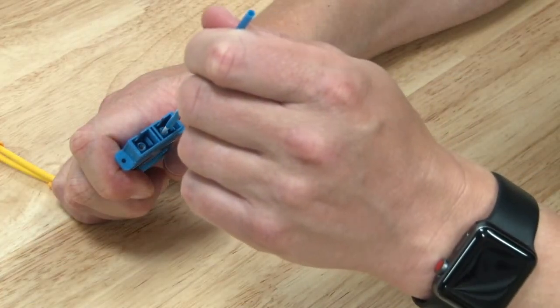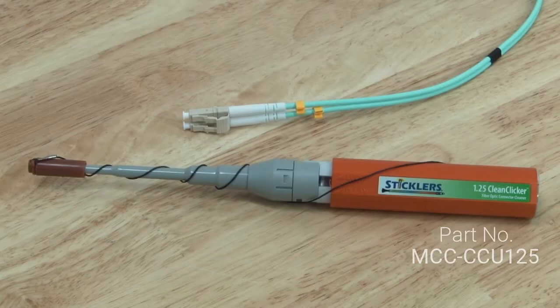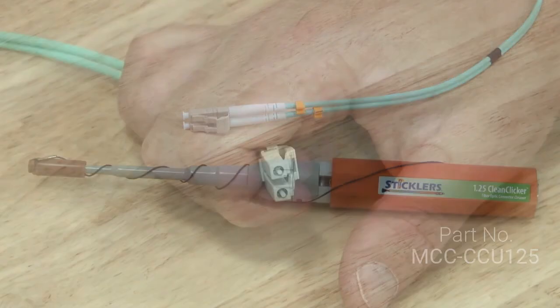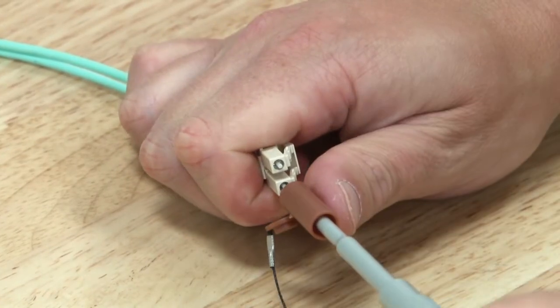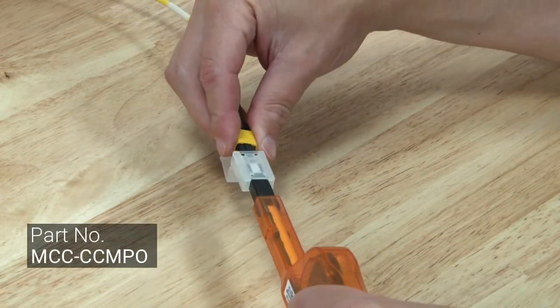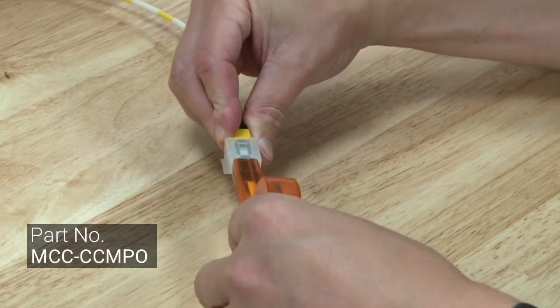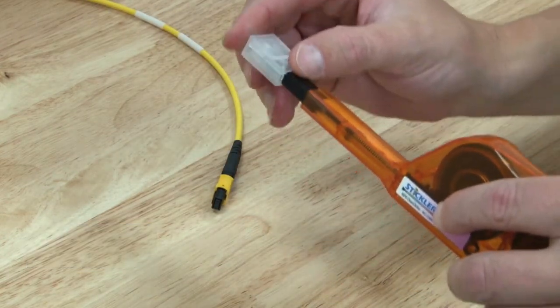This process should be followed when cleaning SC, ST and FC connectors, or when using the 1.25mm Clean Clicker to clean LC connectors and the MPO Clean Clicker to clean multi-mode connectors. Remember to either lift the lid or remove the cap entirely depending on whether you're cleaning a male or female connector.